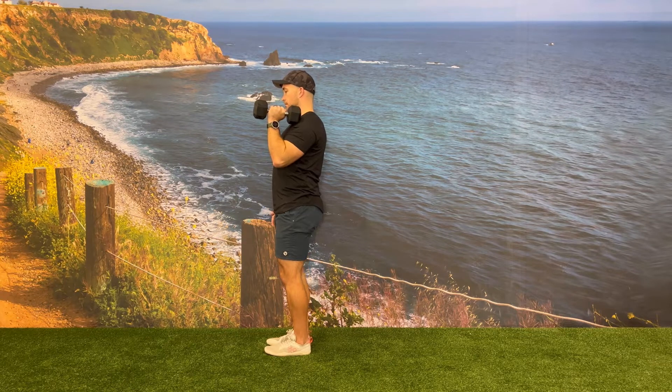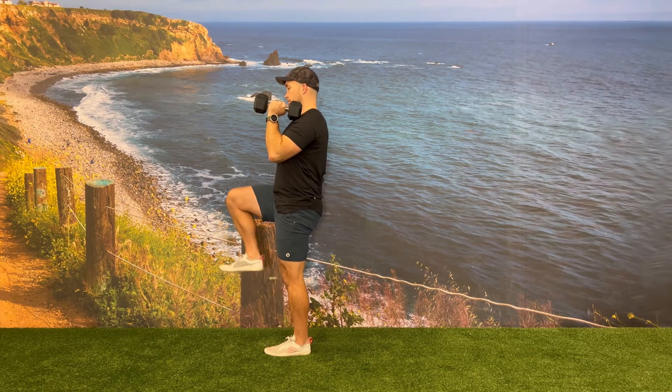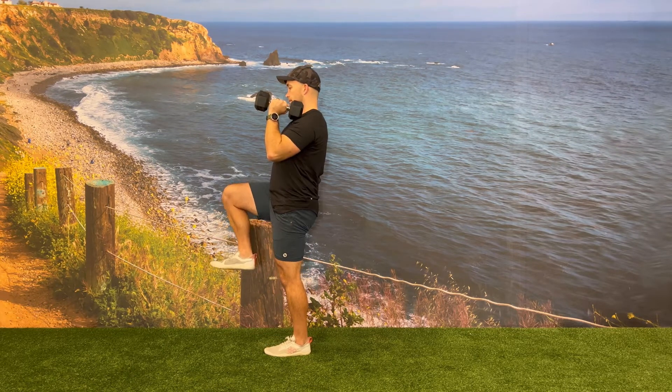At the start of every rep, drive that opposite side leg up looking for 90 degrees at the hip, knee, and ankle.